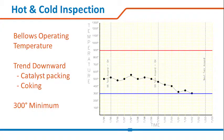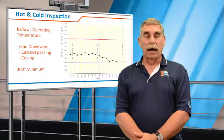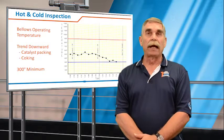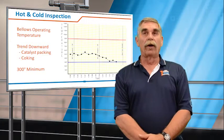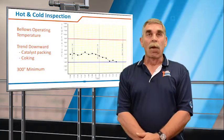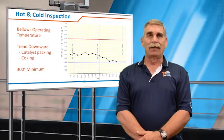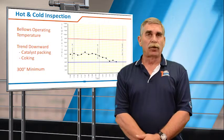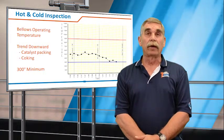One of the critical factors to consider when evaluating the long-term health of an expansion joint is the bellows' actual operating temperature. We offer bellows with thermocouples attached that will allow you to record and monitor the temperature. We like to see the bellows operating somewhere between 400 and 900 degrees — we found that there are some high-temperature sulfides that can condense up to 400 degrees.